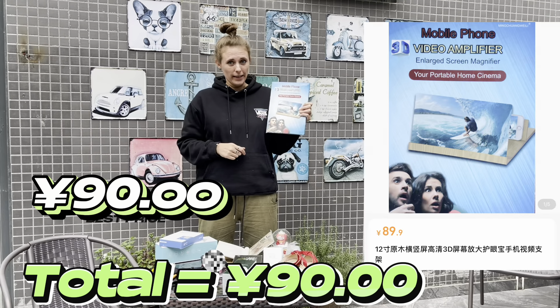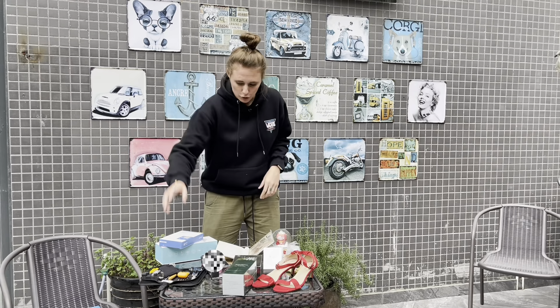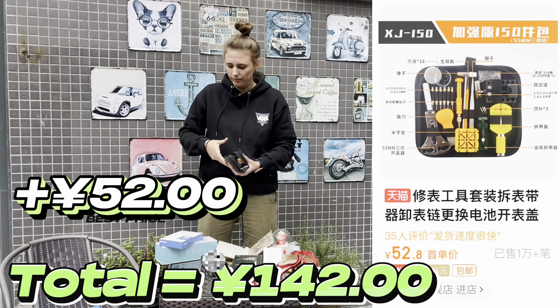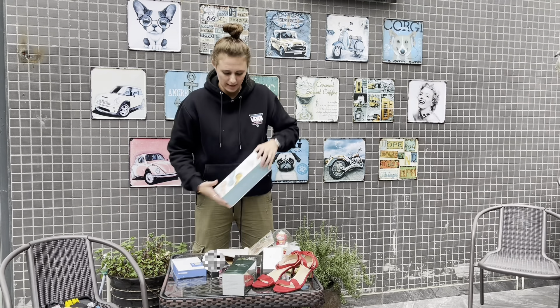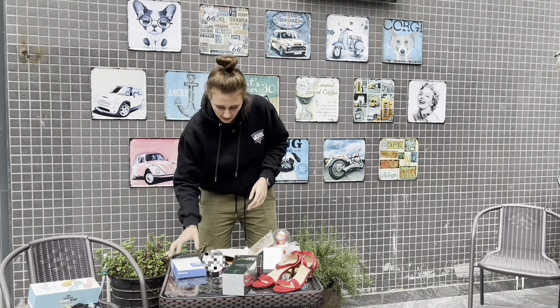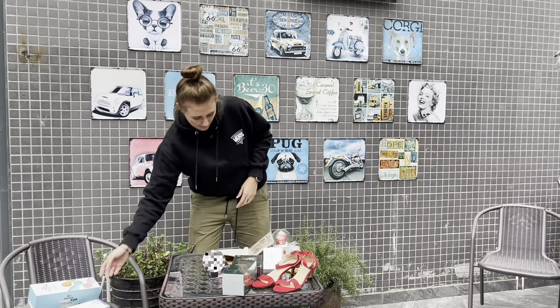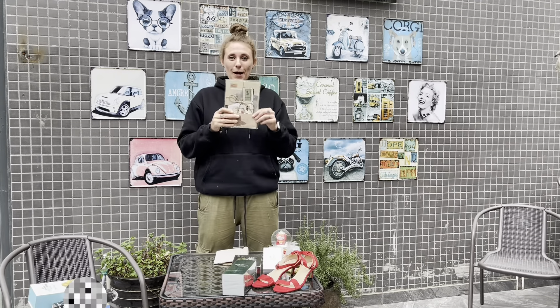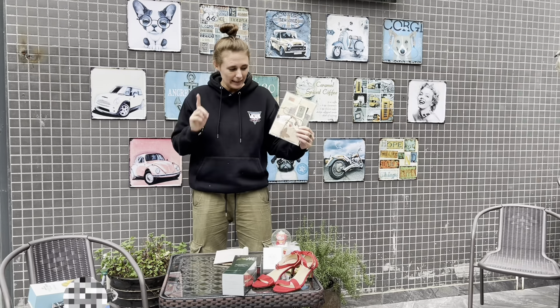The video amplifier is 90 yen, and the tools are 52 yen. The mic is 92 yen. And then we have the switch screen protector at 46 yen. And another item at 32 yen. And the scrapbook paper is 16 yen.